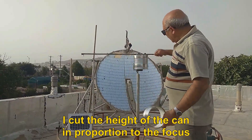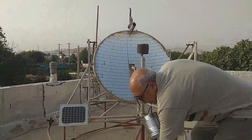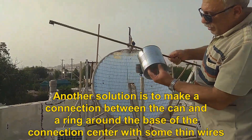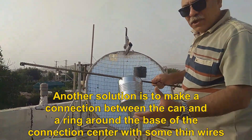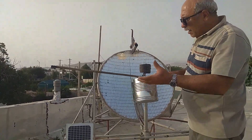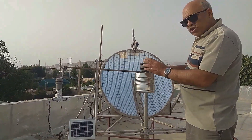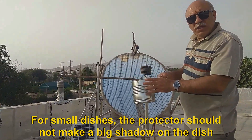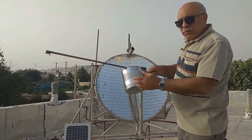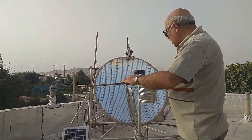I cut the height of the can in proportion to the focus. Another solution is to make a connection between the can and a ring around the base of the connection center with some thin wires. For big dishes, you can choose a bigger cover. For small dishes, the protector should not make a big shadow on the dish. For large dishes, use mineral wool for insulation inside the cup.